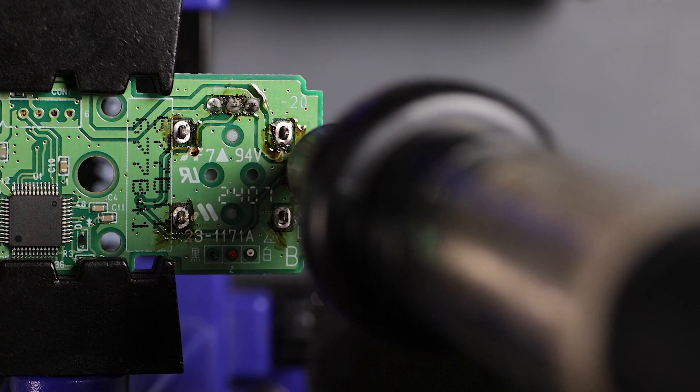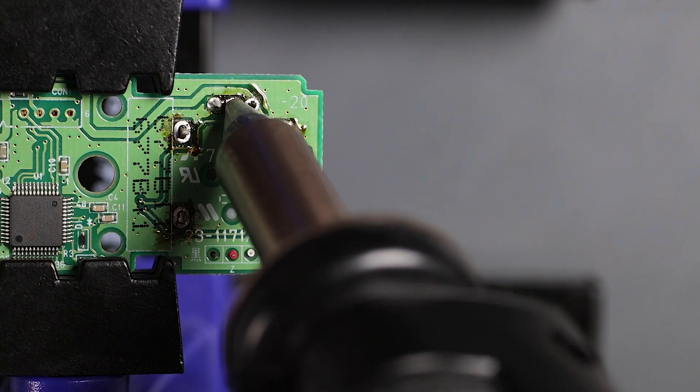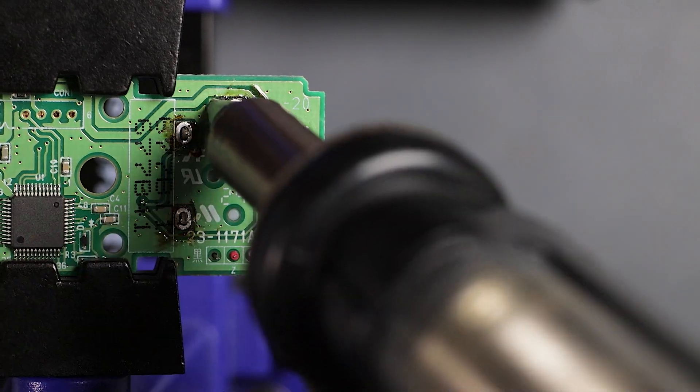Quick tip: if you can feel the joint move freely, then pull the trigger for your vacuum. That way you know the solder will be removed easily.